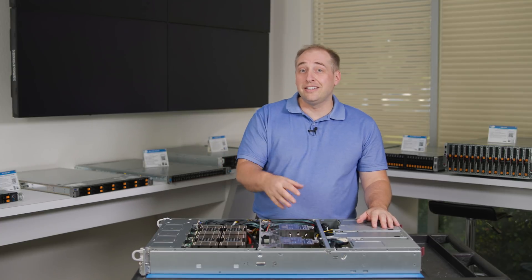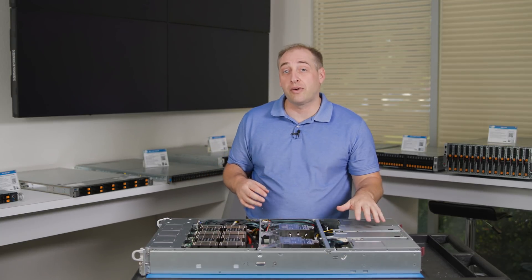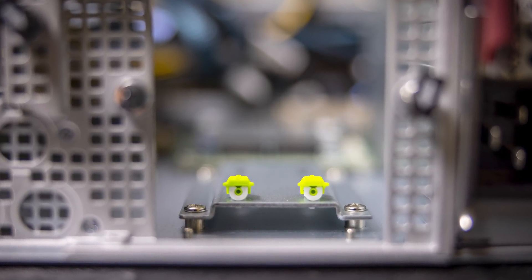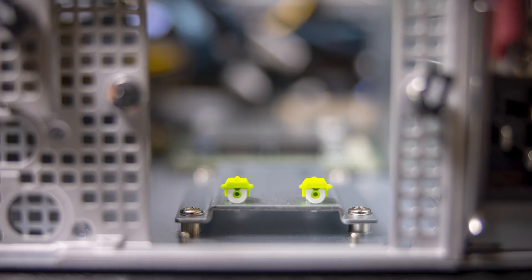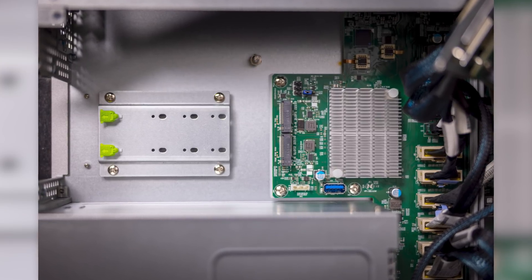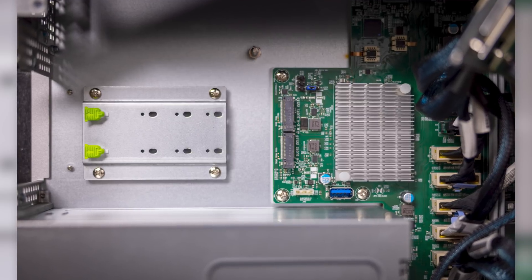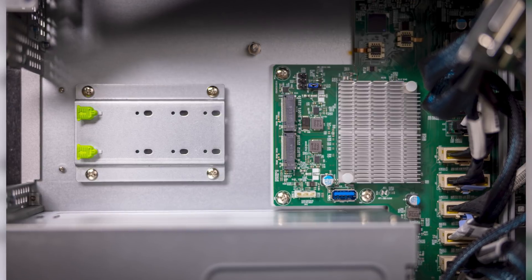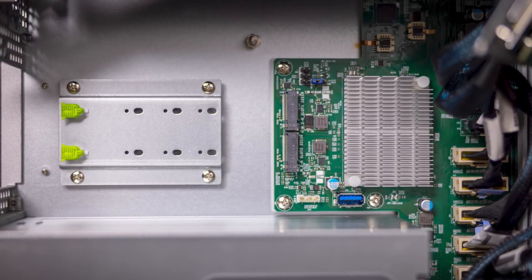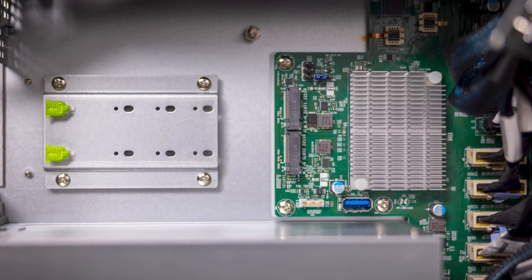Something else you might not notice just looking at the system online, but if you pull out the PCIe riser assembly, you can actually see two M.2 slots below it at the bottom of the system. These are a little different from ones you may have seen on a consumer motherboard — they sit at the edge of the motherboard itself. You plug in the M.2 board and secure it using a tool-less assembly, and it's a way that Supermicro was able to add two M.2 slots for boot media without having to actually extend the motherboard.